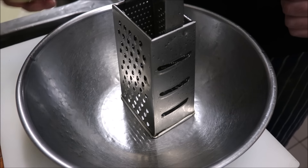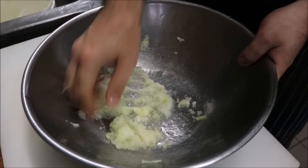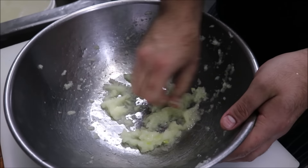The first thing we're going to do is get one brown onion and just grate it. Then we want to squeeze it to get all that extra juice out, and strain that juice so we're just left with our onion mixture.